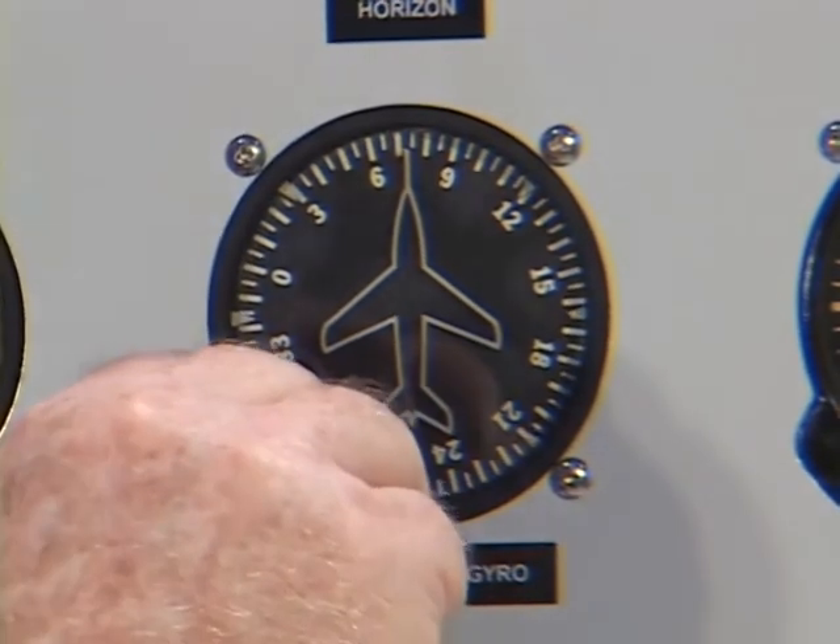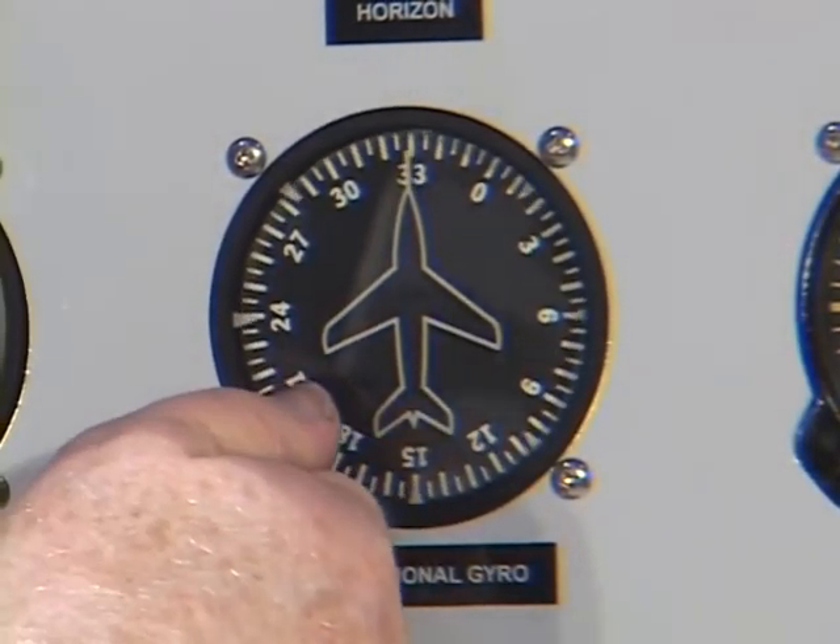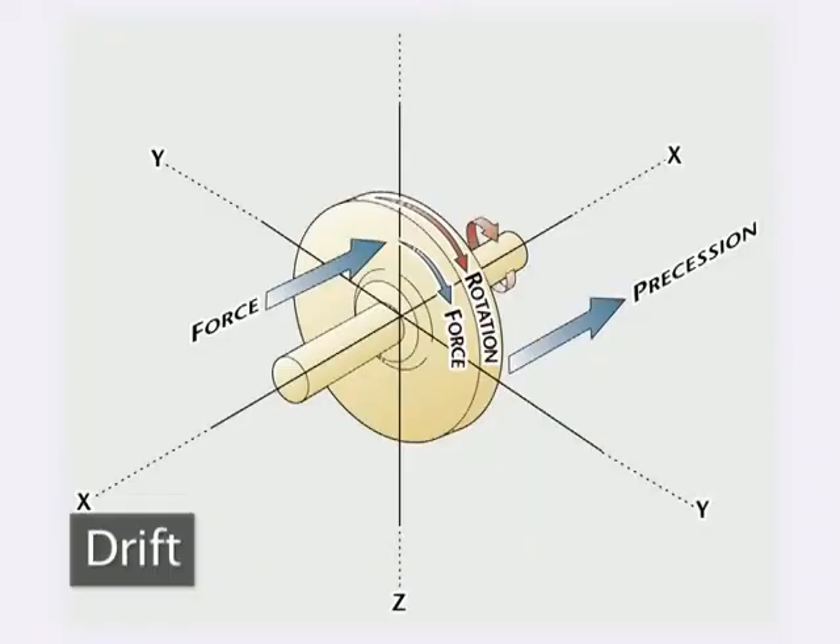The gyro must be first set to the magnetic compass and then checked every 15 to 20 minutes to reset or correct for drift. Drift is the tendency of the gyro rotor to precess due to internal friction or because of the Earth's rotation.